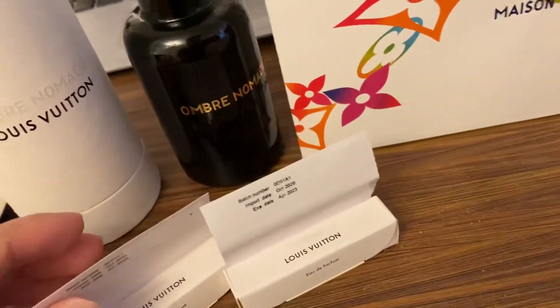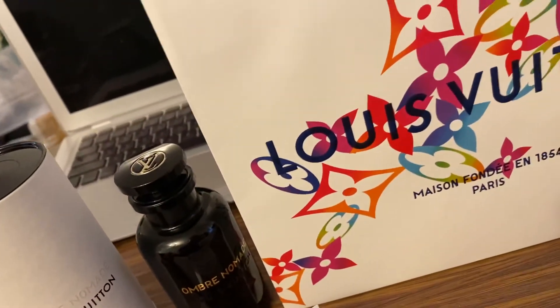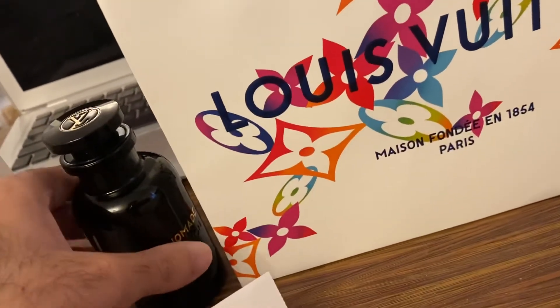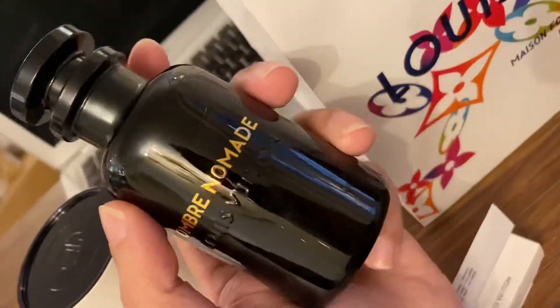This is a mature one. The bottle quite reminds me a lot of Tom Ford's private blend collection bottle.